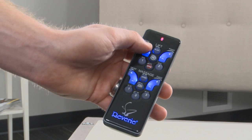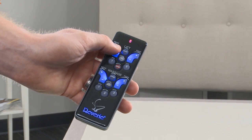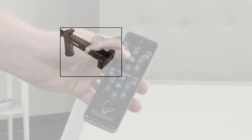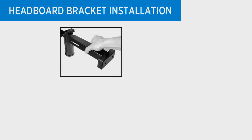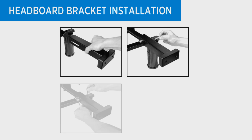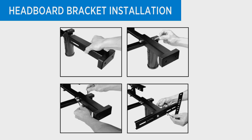To install the included headboard brackets to the bed frame, use the remote control to raise the head of the bed and expose the bracket installation area. Using nuts, bolts, and the tools provided, bolt the leg clamp bracket to the leg and the inner headboard bracket to the leg clamp bracket. Then place the open side of the outer headboard bracket onto the inner headboard bracket and hand-tighten the locking nut to allow for adjustment. Repeat the same procedure on the opposing side of the bed frame.